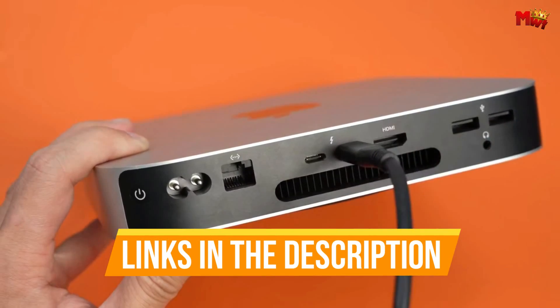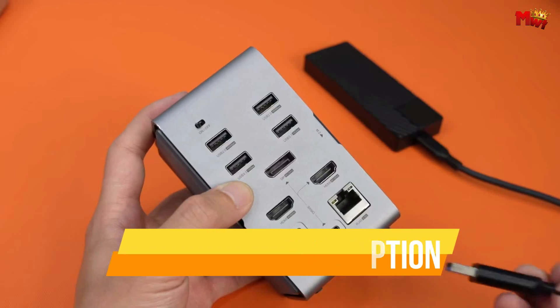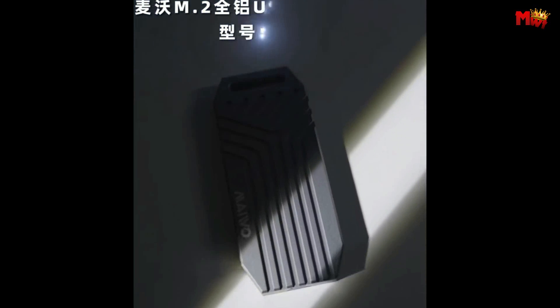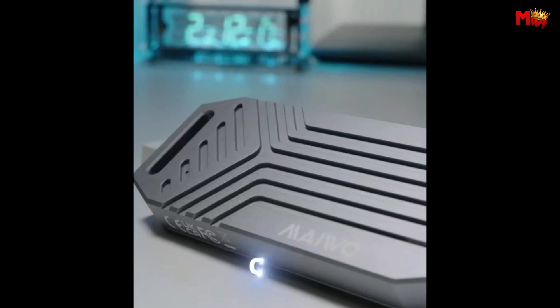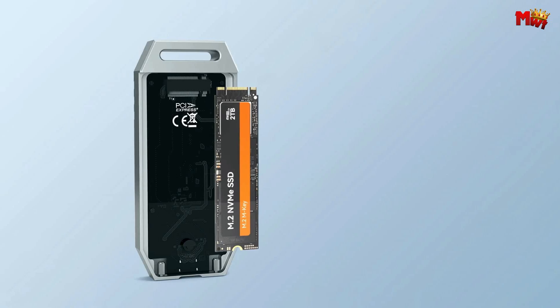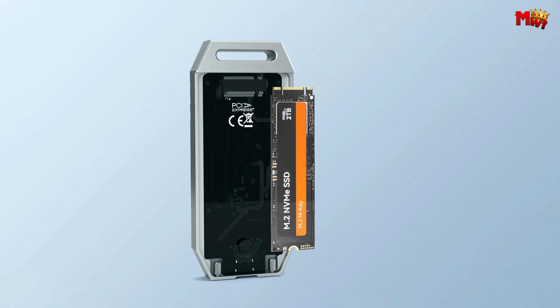Links to all products are mentioned in the description below. Let's get started at number six: the Mewo K1695 M.2 SSD enclosure. Feast your eyes on this beauty — the Mewo M.2 SSD enclosure. What sets this apart from the rest? Let's talk about the features that make it a game-changer.